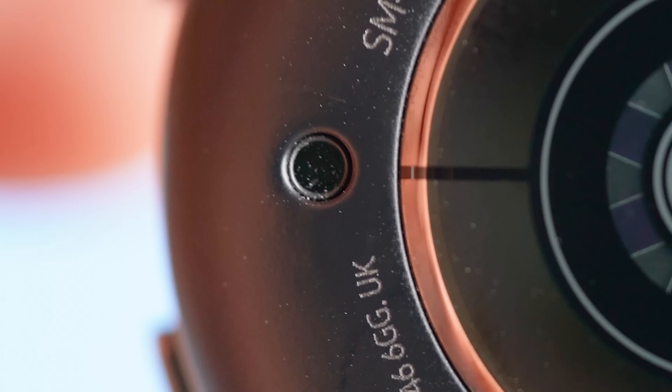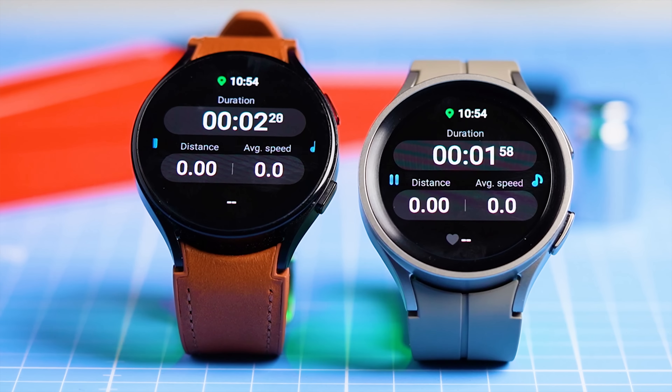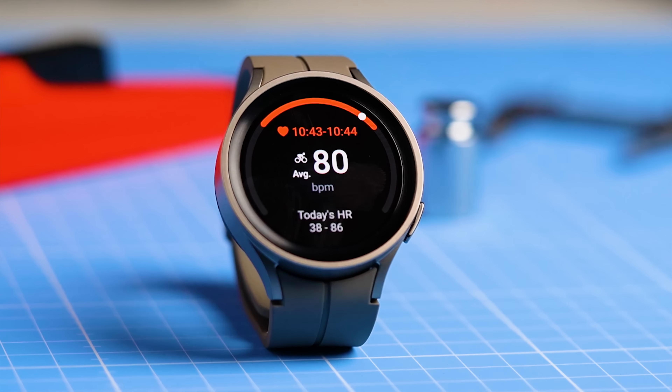Despite the outward differences, internally the Watch 5 and the Watch 5 Pro are very similar. They have the same chipset and this is also true for the health sensors, which are the same across the entire Galaxy Watch 5 series. Specifically all watches include an accelerometer, barometer, gyroscope, geomagnetic sensor and light sensor. Importantly they all also have Samsung's bioactive sensor which measures your heart rate, electrical heart signal and body mass composition. However, even though the sensors are the same, the Pro version might still perform differently given the different size, shape and back material, which could influence the fit. So let's take a look at the actual performance of the Galaxy Watch 5 Pro, starting with the heart rate tracking results.